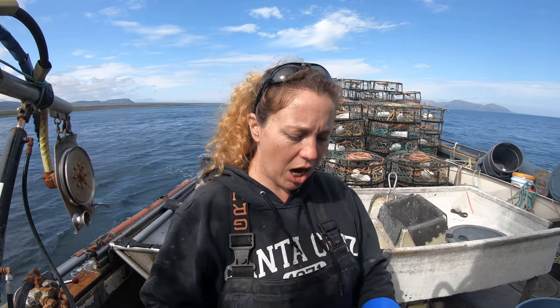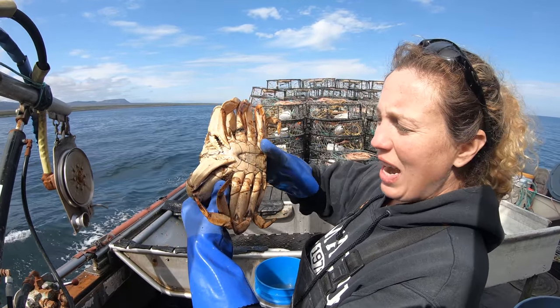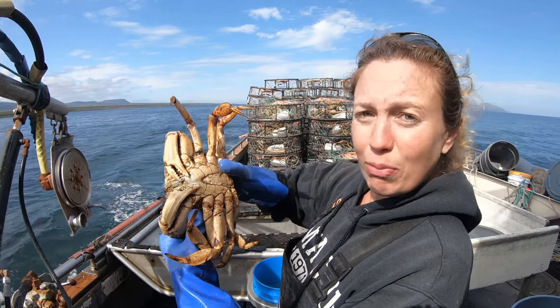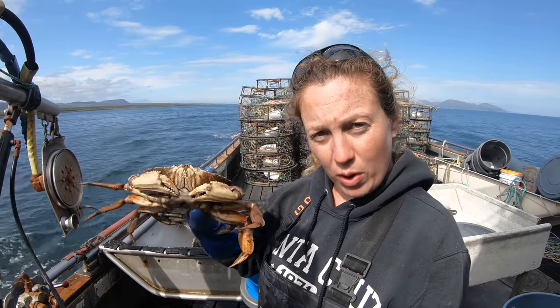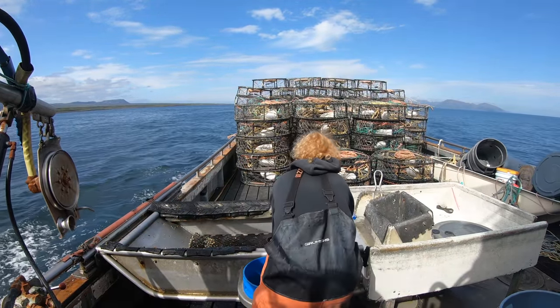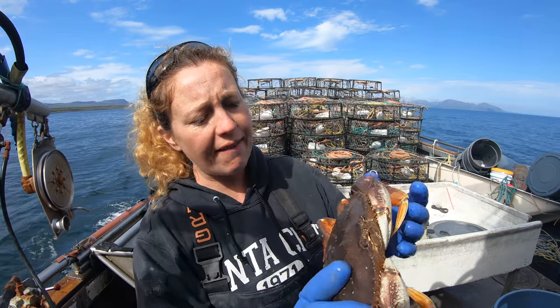So this guy has a hard shell. If I come under his claw right here and push really hard, you can see that he feels that. I push really hard with my thumb and that doesn't give at all. That shows he has a hard shell, which means on average there's about 25% of meat in his shell.